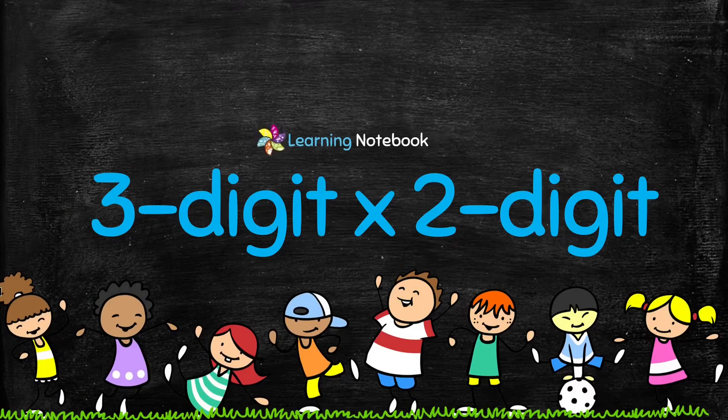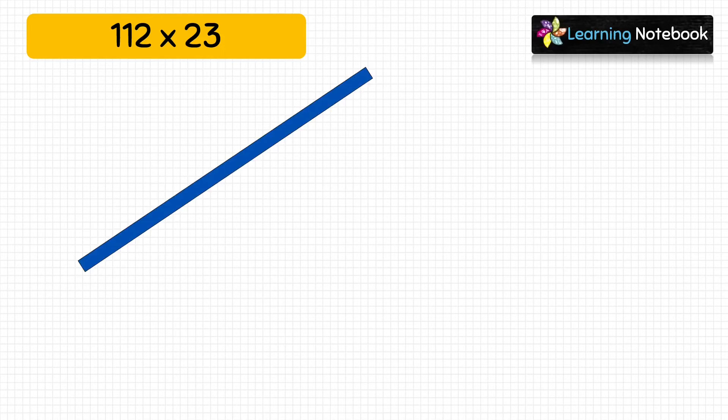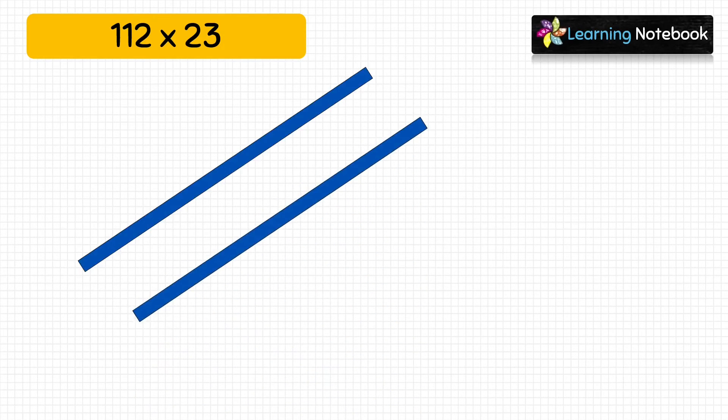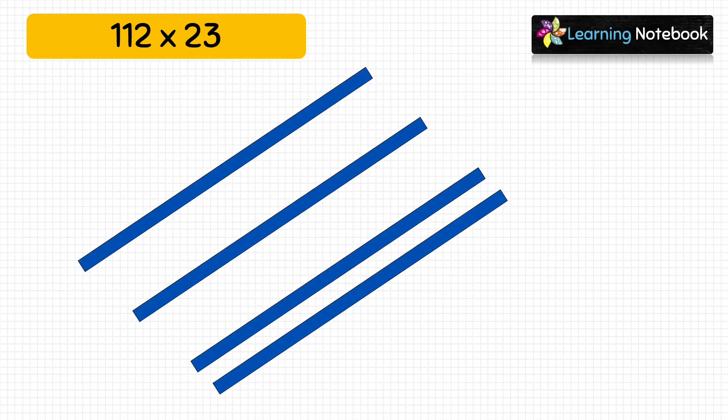Now let's see how to calculate a 3-digit number multiplied by a 2-digit number. So let's represent 112 by pasting blue strips. We will paste one blue strip to represent the digit at hundreds place, another blue strip to represent the digit at tens place, and then we will paste two blue strips to represent the digit at ones place. This is how we have represented the number 112.